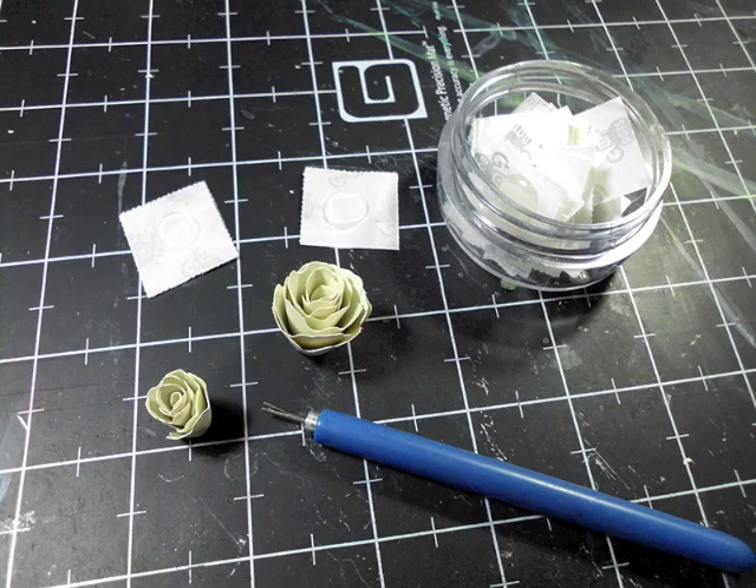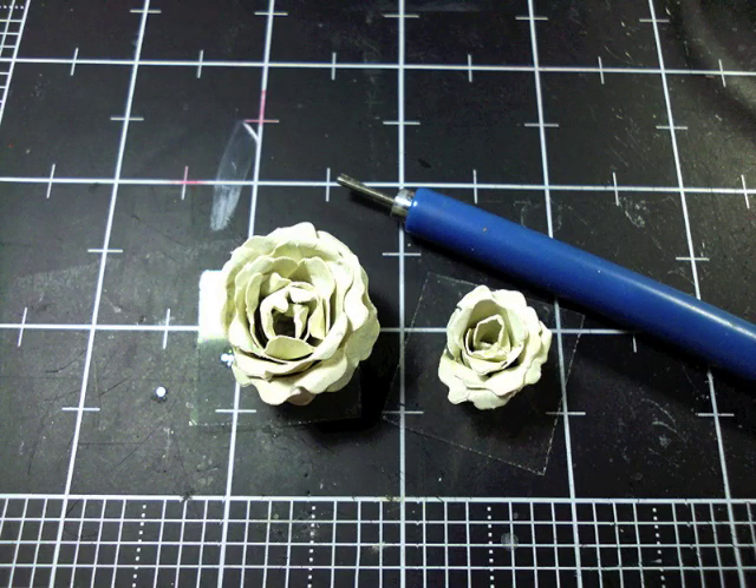Then roll your flowers starting from the outside towards the center and place them on a glue dot. You can use a quick drying glue or whatever you have, but I like the 3D glue dots and I have many different tools to roll my flower with, but the one shown here is a quilling tool. After you have your flowers secure, I rolled the edges down using the quilling tool. Because these flowers are so small it worked just great, but if you like the original flower, you can leave it that way too.